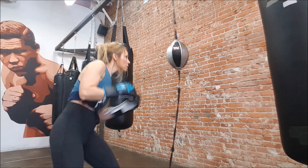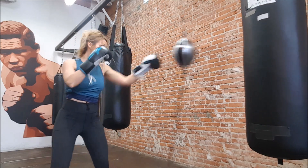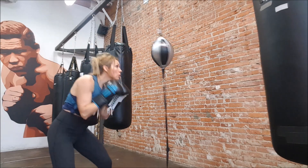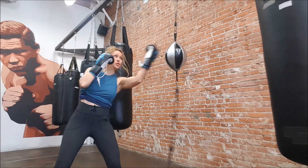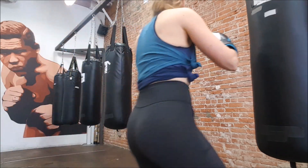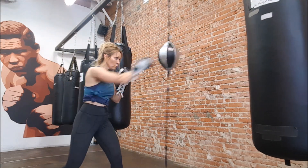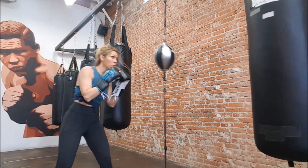Double end bag — love putting this in my workouts. It's really a lot about accuracy and turning your hands over, keeping your core real tight, and arms really relaxed. Even if you don't hit it perfectly, you can always straighten it out. If it's moving left to right, when it moves to the right, throw your shot and slightly come to the right of the bag — that pushes it back to the left and evens it out, making it come straight again.